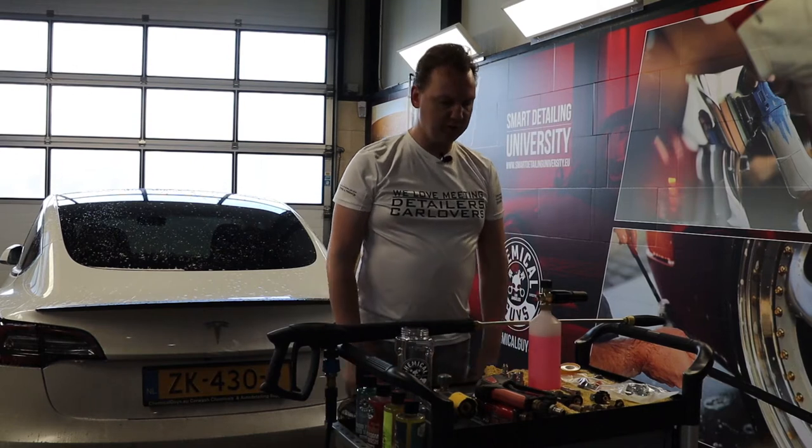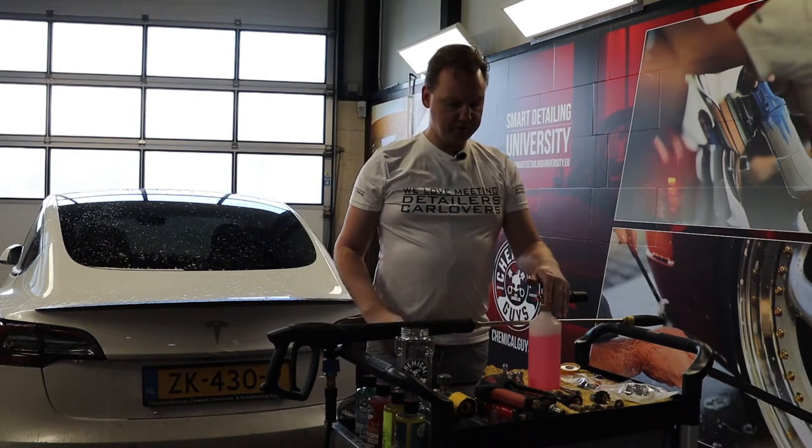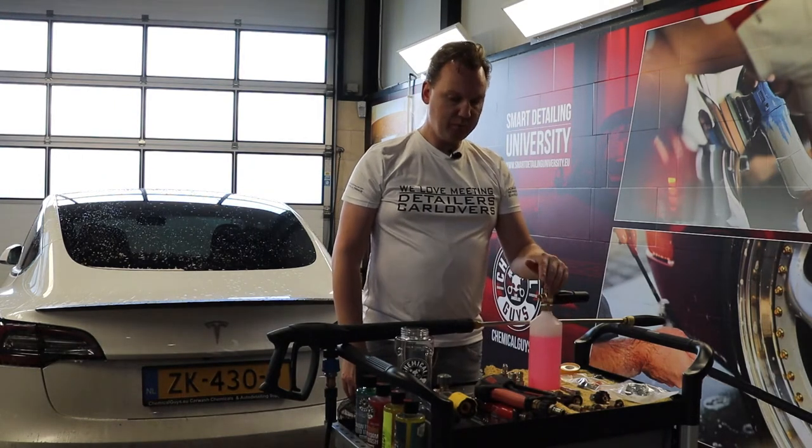Hey guys, thank you very much again for tuning in on the Chemical Guys EU YouTube channel. Like in the last video where we featured how to connect the snow foam lance to your standard high-pressure lance, today we're going to talk about the snubby spray gun.